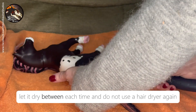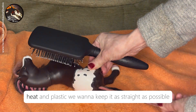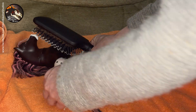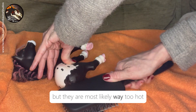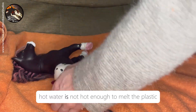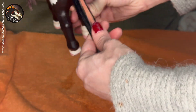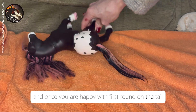Let it dry between each time and do not use a hairdryer. Again, heat and plastic — we want to keep it as straight as possible. You may also be tempted to use hair straighteners; they are most likely way too hot, not recommended — will melt. Hot water is not hot enough to melt the plastic.